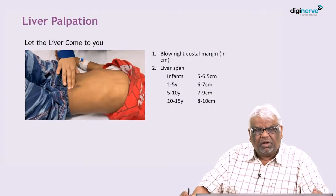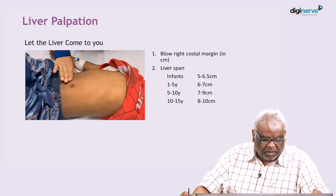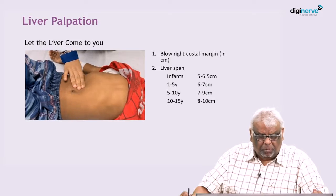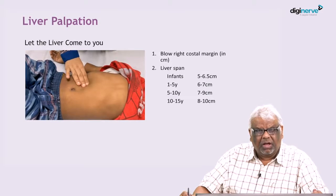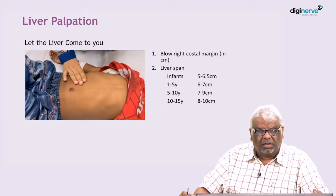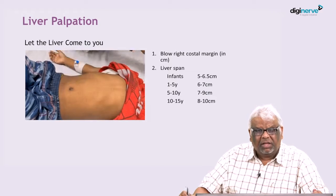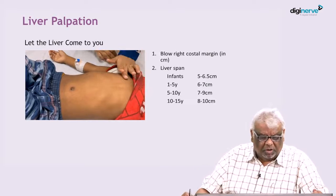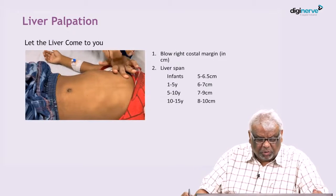See how the liver palpation is done. You start from the right iliac fossa and then proceed upwards, giving an inward and upward pressure, and let the child take deep breaths. The idea is that the liver should come to you and you should not be reaching for the liver. Don't dip too hard.